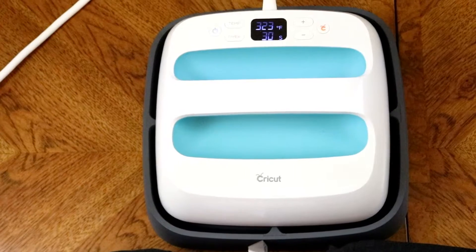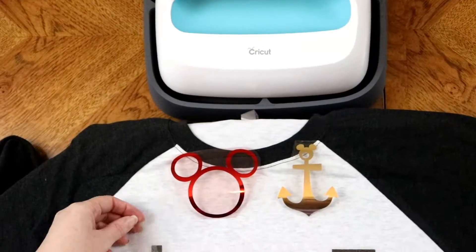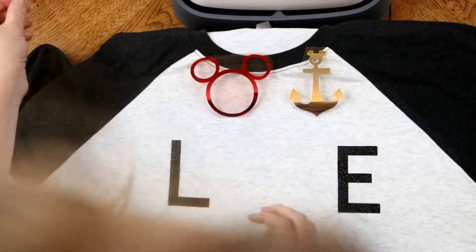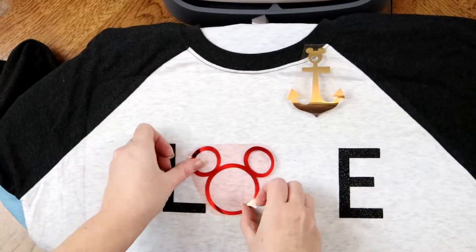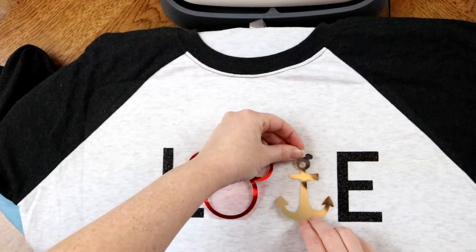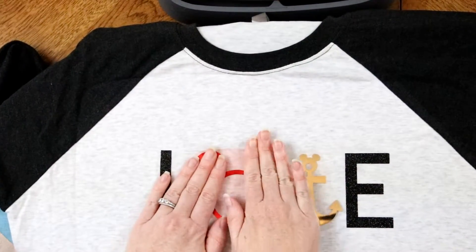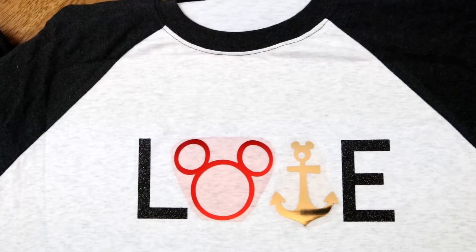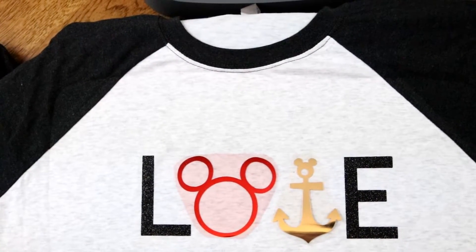While that's warming up, we're going to check out our letters — and boom, it peels right off! Easy peasy. I love that. We're going to go ahead and get these in place. I do a lot of Disney shirts because we just love Disney and it's a lot of fun, and purchasing the Disney cartridges has been huge.